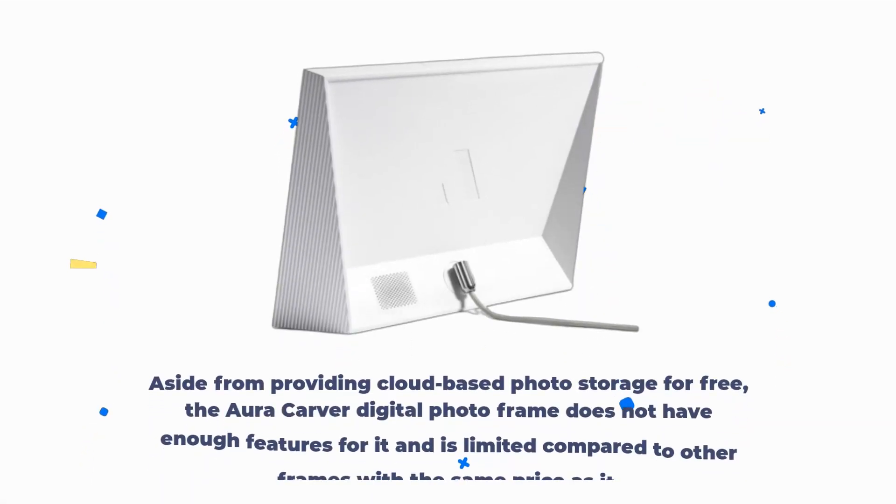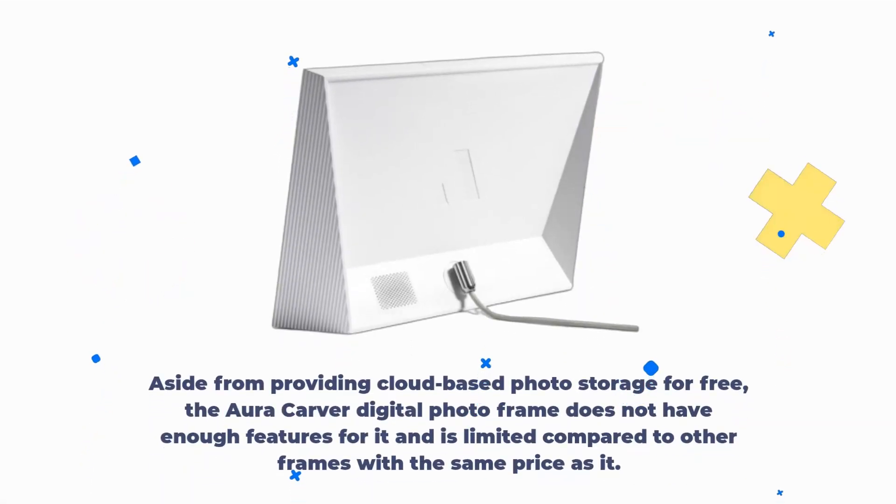AuraCarver Review. Aside from providing cloud-based photo storage for free, the AuraCarver digital photo frame does not have enough features and is limited compared to other frames with the same price.